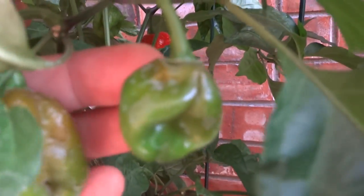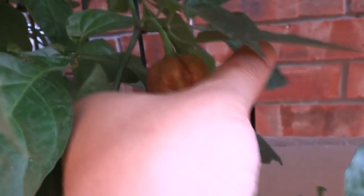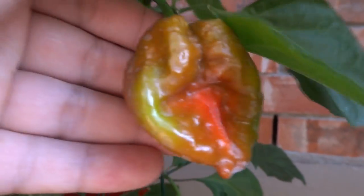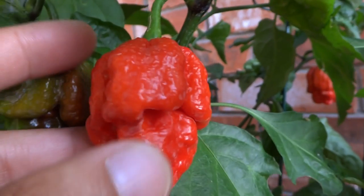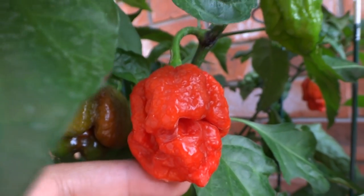It'll ripen to sort of like a chocolate color, and then it slowly transitions to that very unique looking stage. When it's completely ripened you get this beautiful vibrant red color. One of the hottest varieties that I've grown — this thing is extremely spicy.